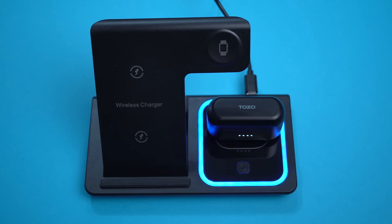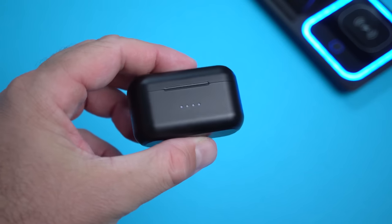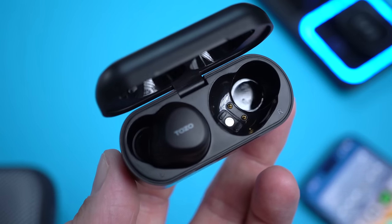The charging case is very tiny and also very light, mostly made out of plastic. On the front there are four LEDs that show you how much battery the charging case has. The earbuds won't fall out if you open the case — they stay in there with a little magnet, which I'll show you in just a bit.